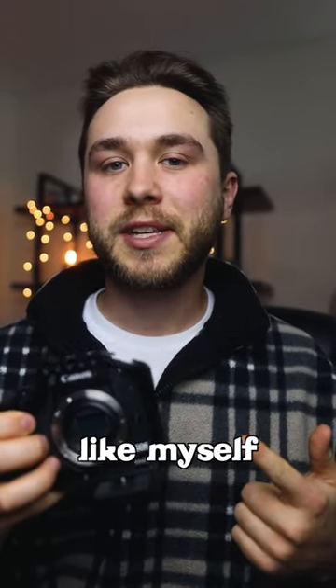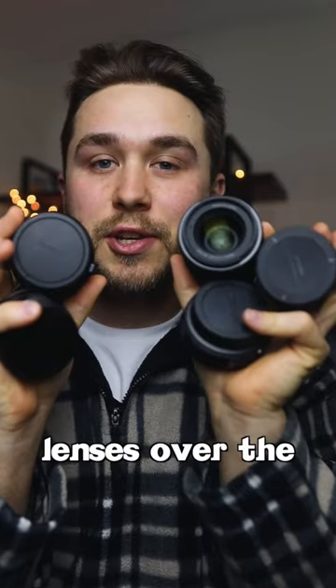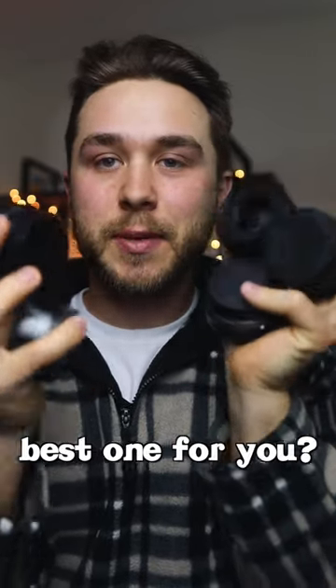Do you own the Canon M50 like myself and wish that you had some better lenses? I've actually bought quite a few lenses over the years, so which one's the best one for you?